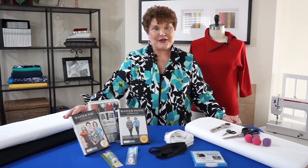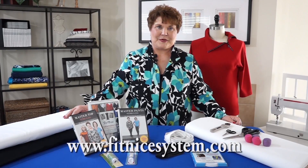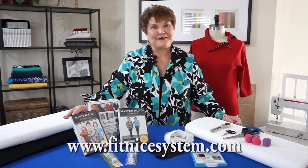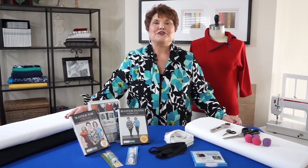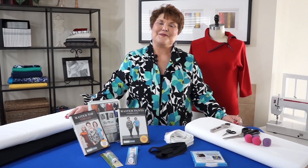I hope you enjoyed the video and have seen how simple and easy this system is to work with. All of the products you've seen are available on my website or through a link there. Please check out the classes to see where I am, join me on Facebook under FitNice, and be sure to join the Fit Club. Thank you.